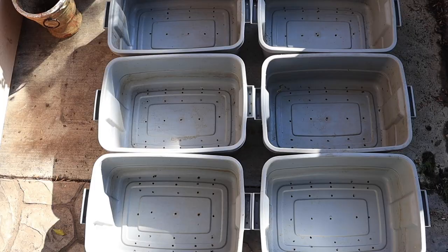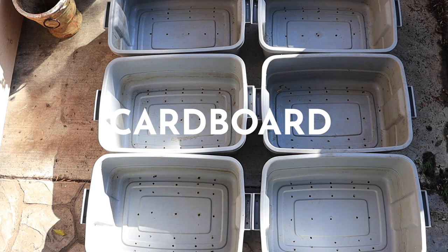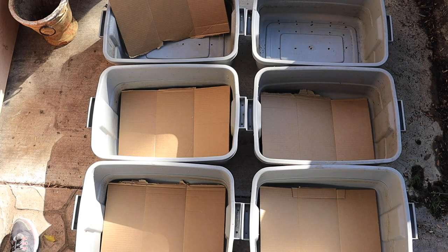To set up the bins, first we add a layer of cardboard. The cardboard is really there to prevent the worms from sneaking out of the bins. When you add worms to bins, they have a tendency to want to escape — it's sometimes a little hard for them to acclimate to their new home. Cardboard works best, but you could also use several layers of newspaper or packing paper as well.